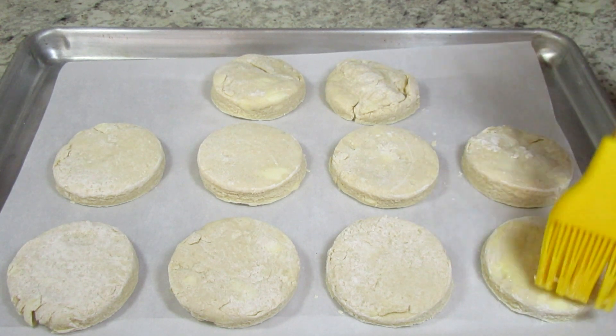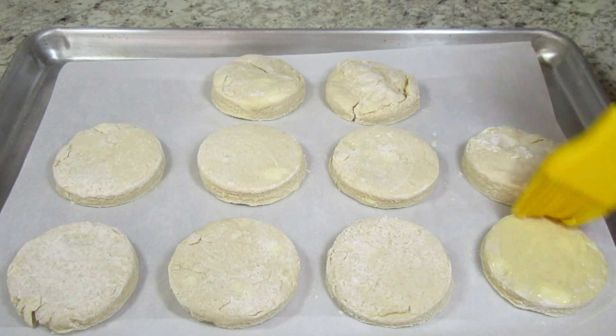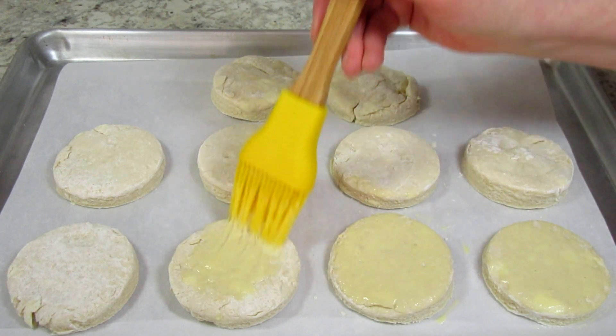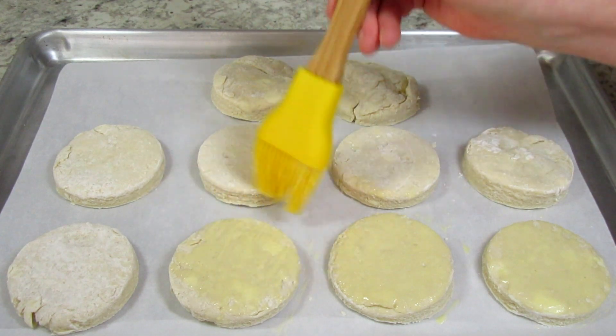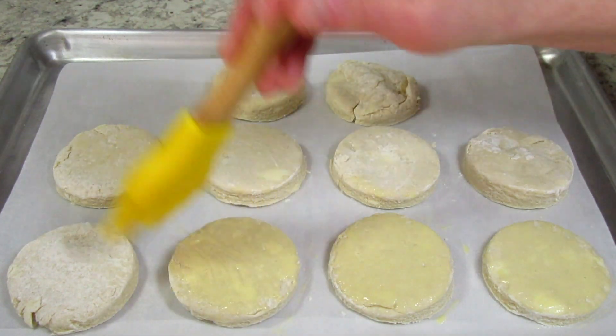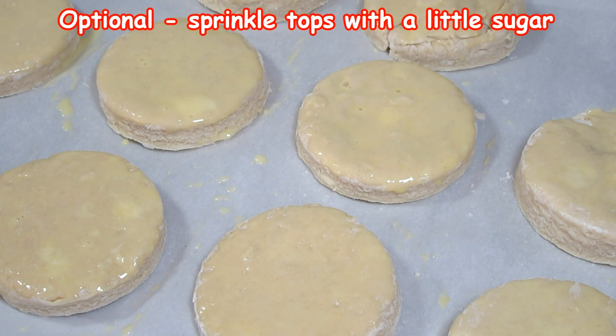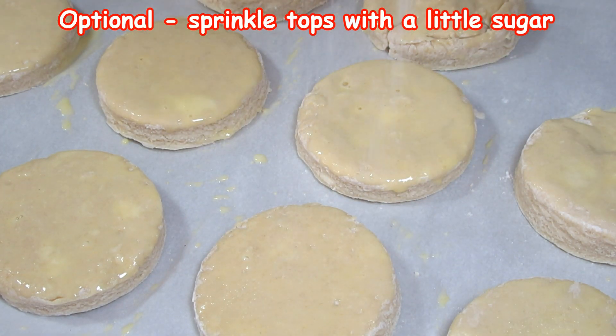I'm transferring the biscuits to a parchment lined baking sheet and brushing the tops with a little egg wash — you can use heavy cream. This will help the tops get a nice golden brown. The shortcake biscuits are going into a 425 degree preheated oven for 13 to 15 minutes.